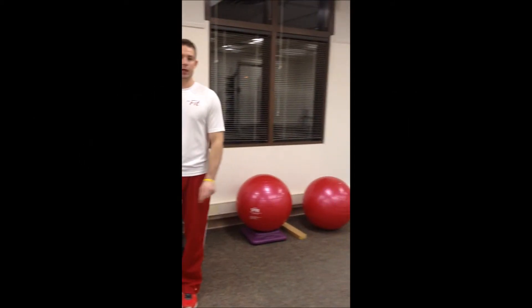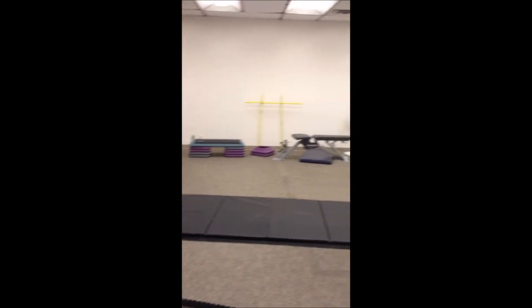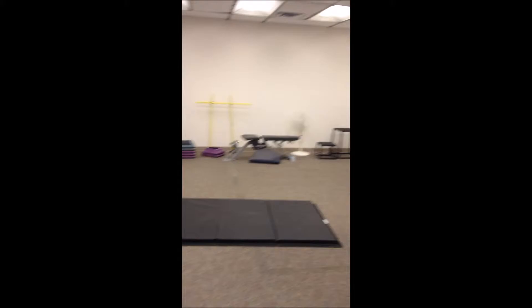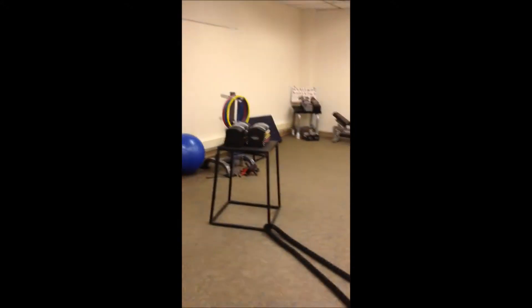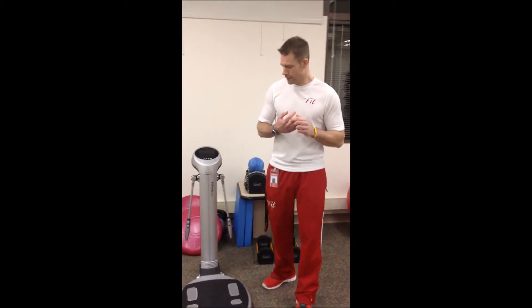I'm Julius here down in the personal training studio at NavFit. One of the things I want to talk about is the machine we have called the InBody 520. I know a lot of you might be using your scale at home, which is fine, but what this does is it measures your weight, measures your lean body mass which your scale won't do, and it also measures your body fat mass.